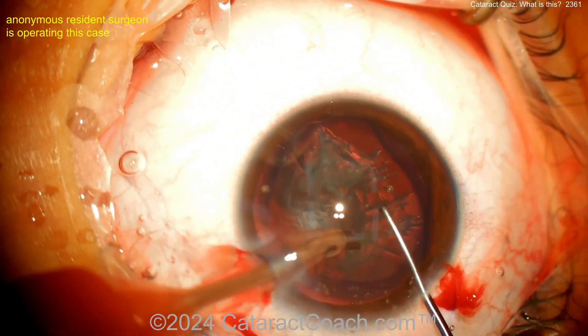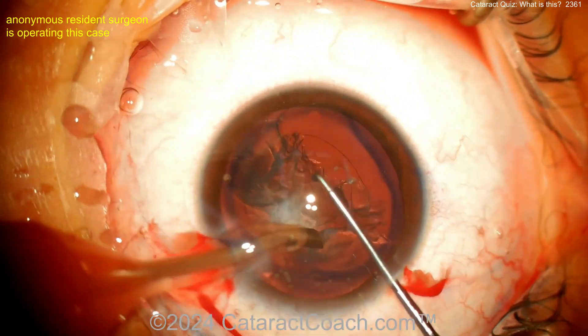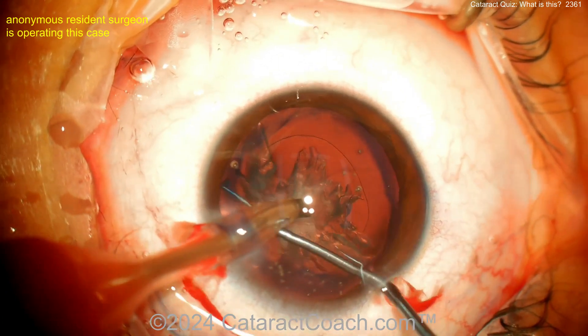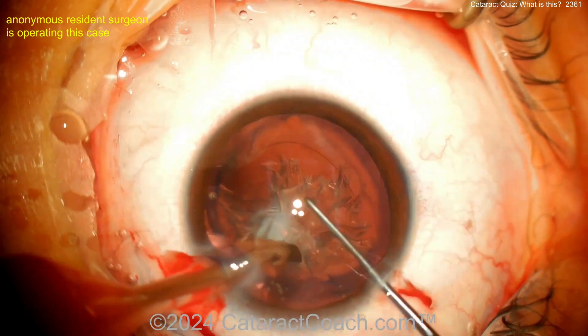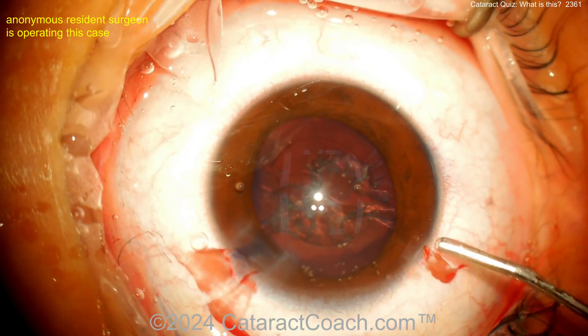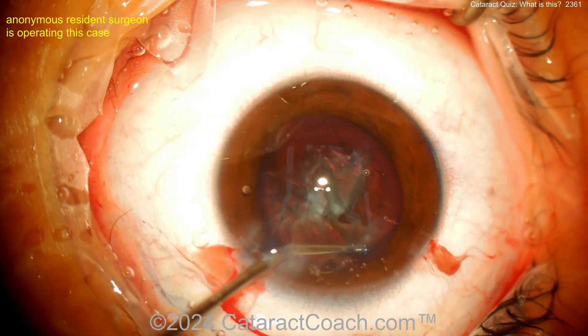A phaco probe is going into the eye. No IA — just the phaco probe. Look how soft this is — you could have easily done this with the IA probe. I would not have used the phaco probe here; I would have used the bimanual IA approach. You'll be able to get all that lens material out with just the IA probe. With a phaco probe, just be careful — the last thing you want to do is puncture the capsule.